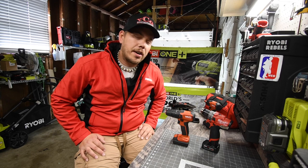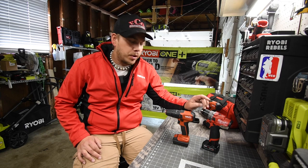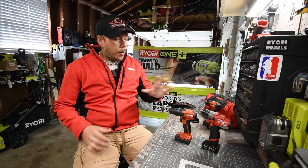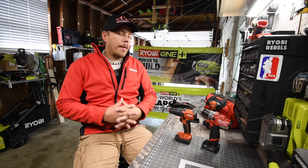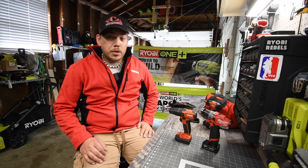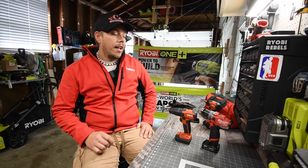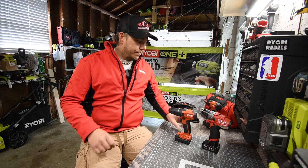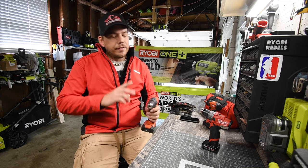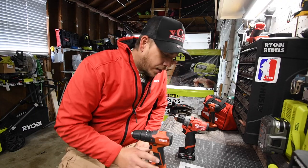Today we're doing a versus video between the Milwaukee M12 brushless fuel hammer drill against the new Hilti brushless hammer drill. Both of these are good tools. One thing I'm very disappointed about with Hilti is the 3/8-inch plastic chuck. The Milwaukee has a half-inch completely metal chuck.